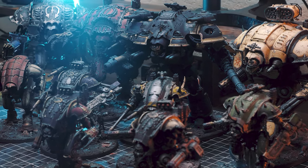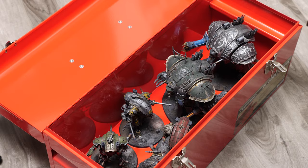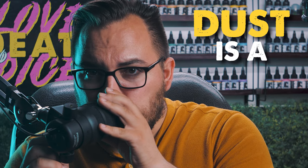Miniature painting is a big passion of mine, and I'd be lying if I said I didn't like showing off the work that I've put into the hobby. Up to this point, though, all of my models have been hidden away. Why? Because dust is a bitch.